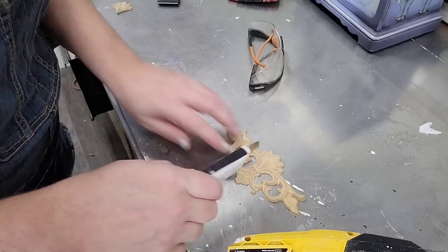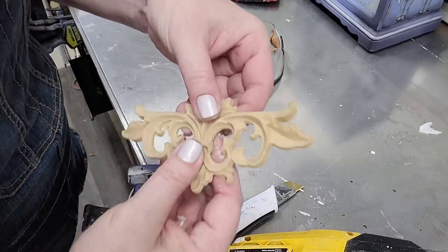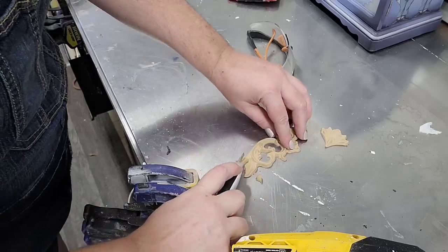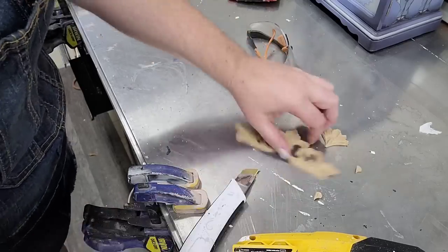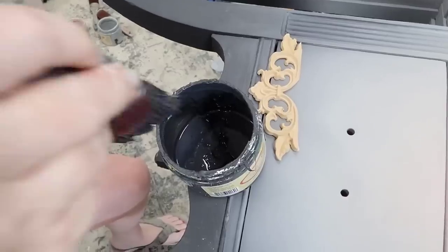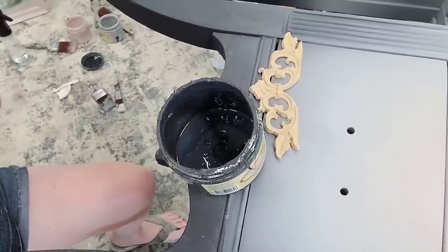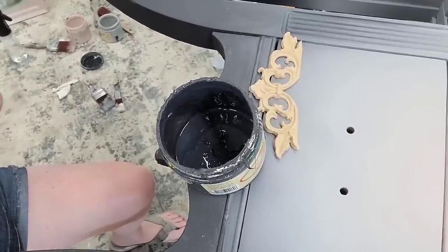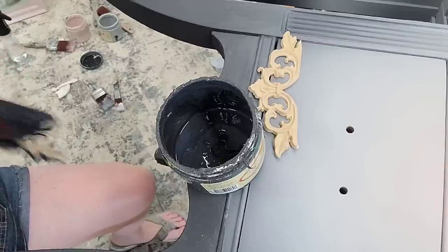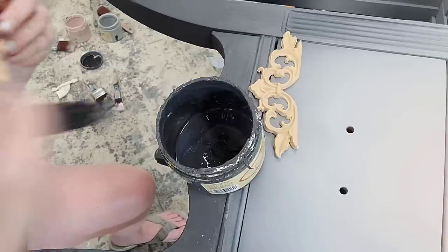The front of this piece was fairly simple aside from the nibble-style pulls and didn't really have a lot of interest, so I chose to add some would-you-bend moldings to the bottom of the drawer sections on the front of this vanity. My moldings were a little bit too large so I used a razor knife to cut them to fit the space. The cool thing is, the little pieces I cut off I can actually use in another part of this vanity as well. I had already painted the piece so I chose to pre-paint my moldings before putting them on.